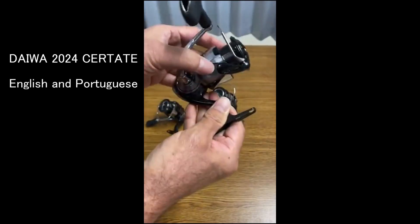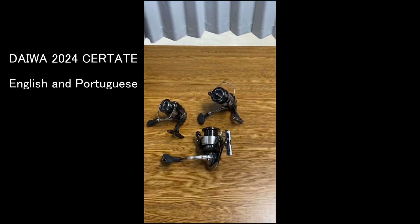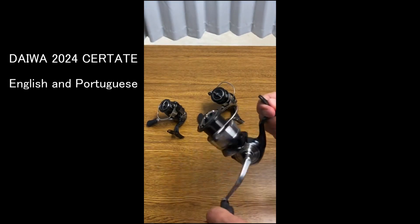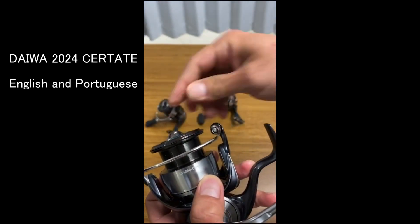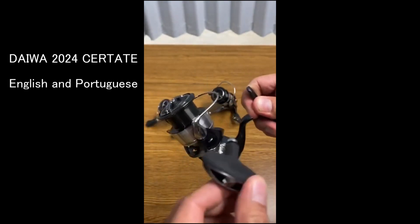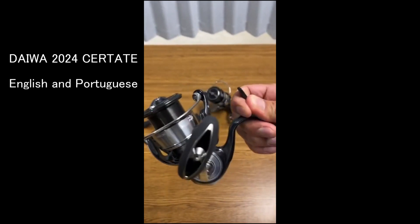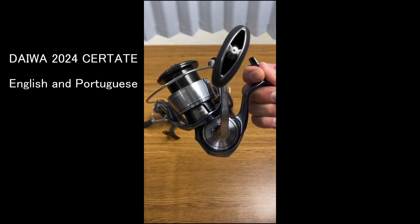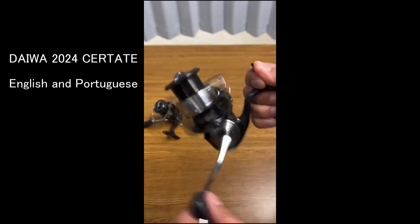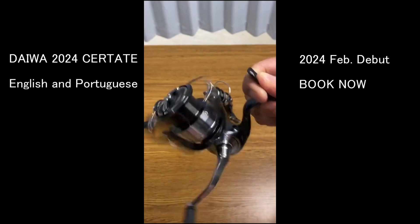Hi guys, we got a new Sertate! This is the Sertate 2024 LT 4000 CXH. It uses the Air Drive design, the same thing as the Exist, and has an aluminum monocoque body — very strong material. It has Mag Seals inside and also 10 ball bearings used on this reel.